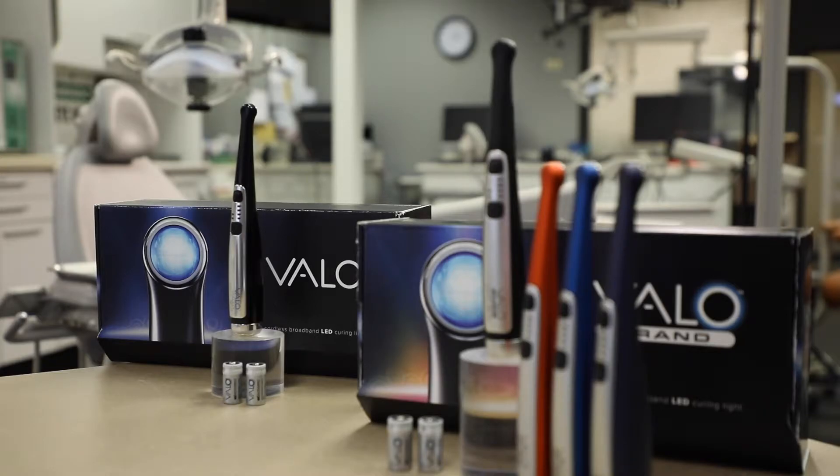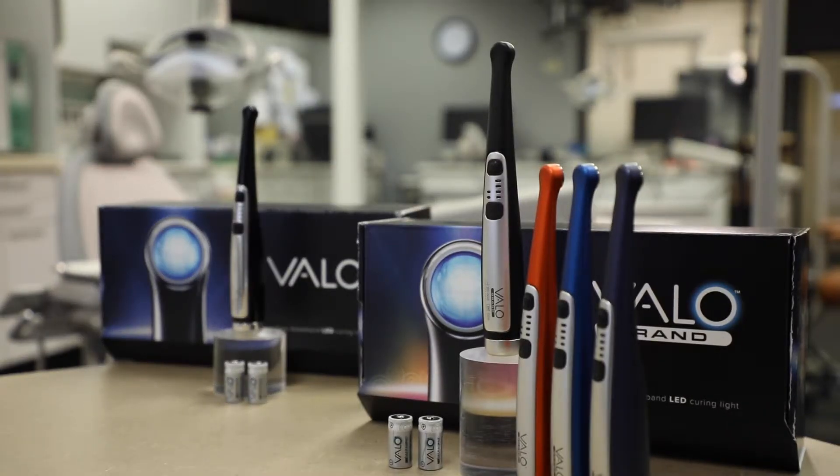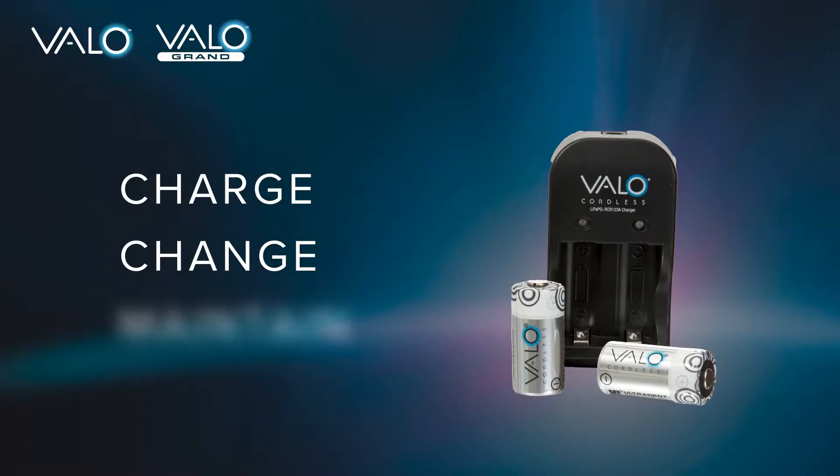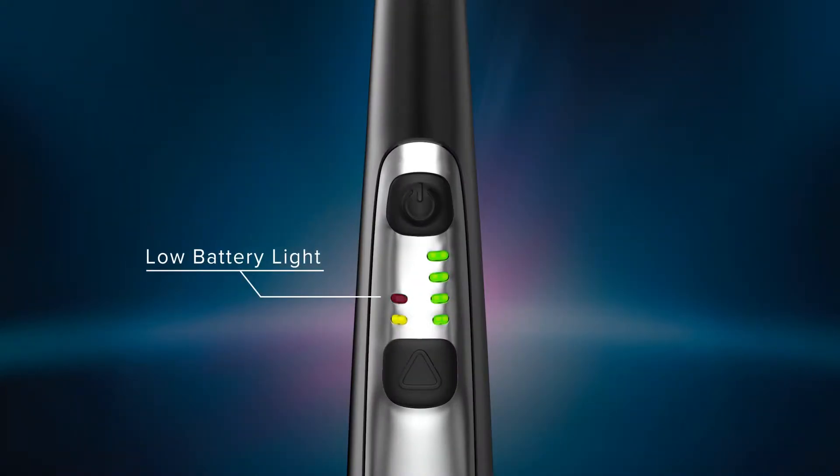The Velo and Velo Grand curing light comes with four rechargeable lithium-ion phosphate batteries. This video will show you how to charge, change, and maintain your batteries and charger to ensure safe usage. The curing light signals the user that it is time to change the batteries when the low battery indicator light is flashing red.